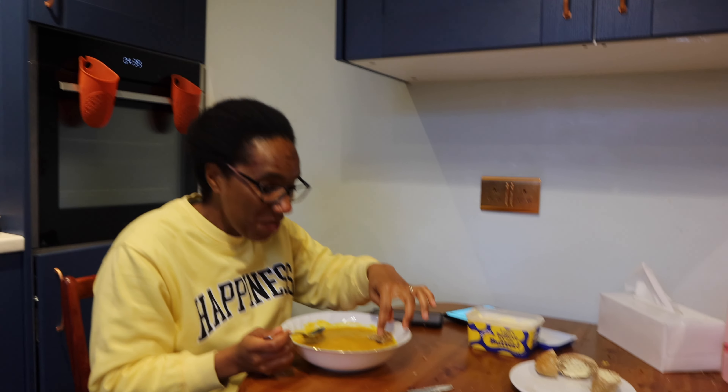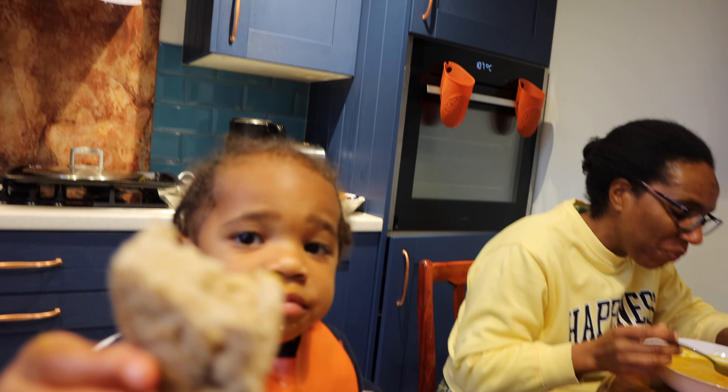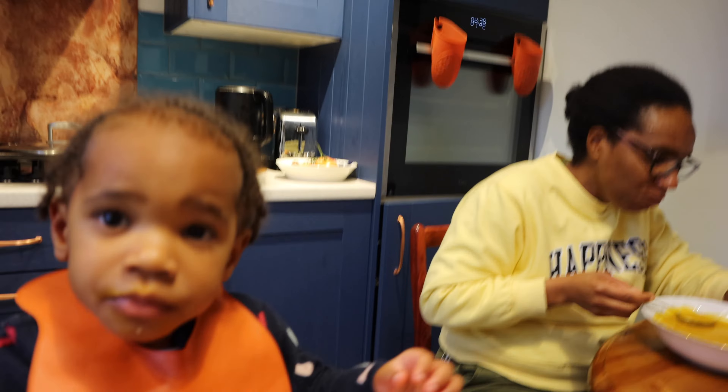I wasn't going to record myself having the soup but it tastes so good I had to get the camera. This is yummy — this is a good soup.